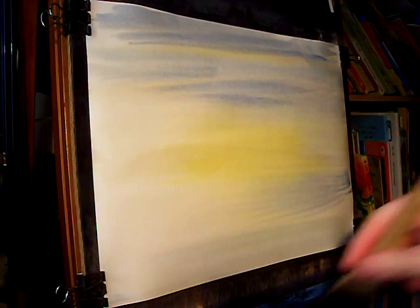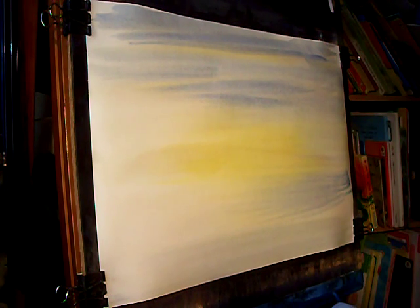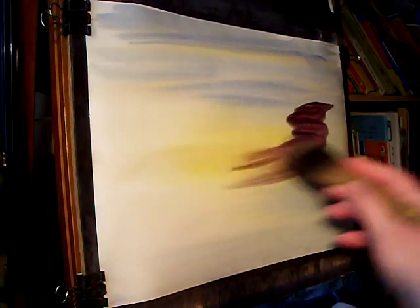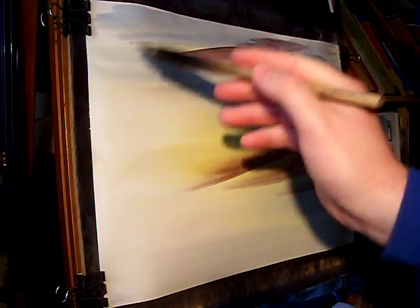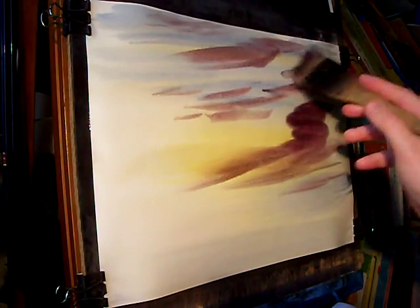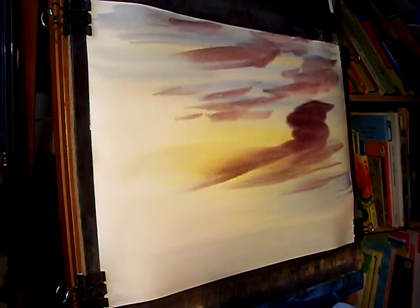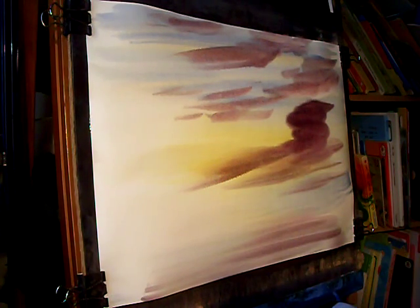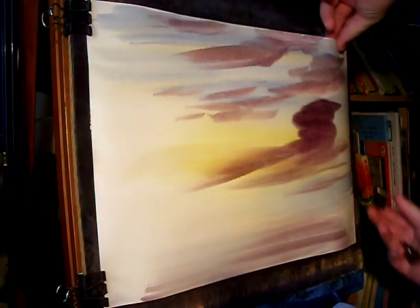Now I'm going to put these clouds in. It's Alizarin Crimson and Payne's Grey for the cloud mix. Obviously the paper is pretty wet so I don't want much water in this mix — plenty of pigment. And I've got a big one down here I think, and then some smaller ones across there. Just copy that down slightly into the ground area, and that will do for that. Very easy to overdo it so I'm just going to stop there before I get too mad.